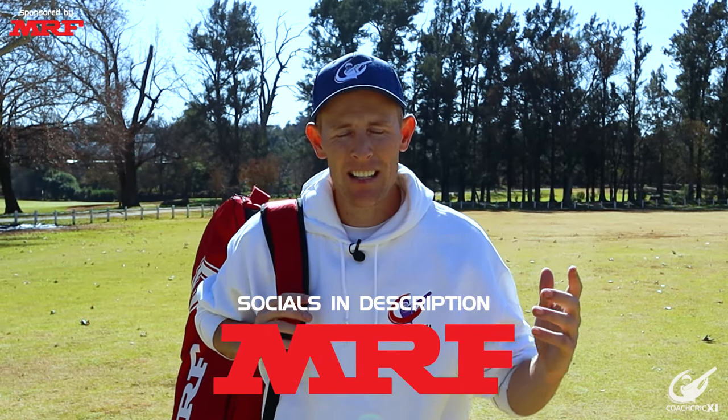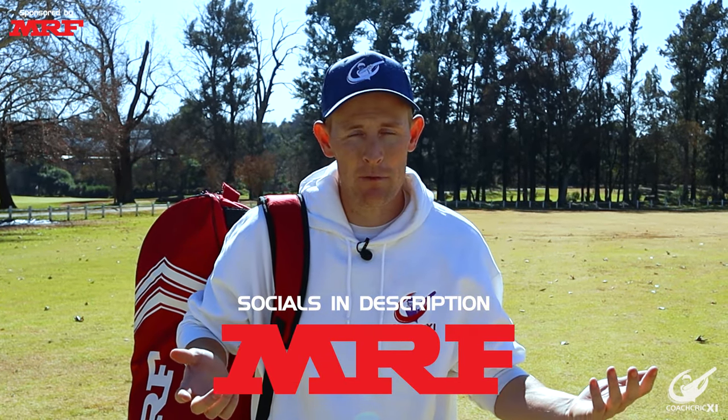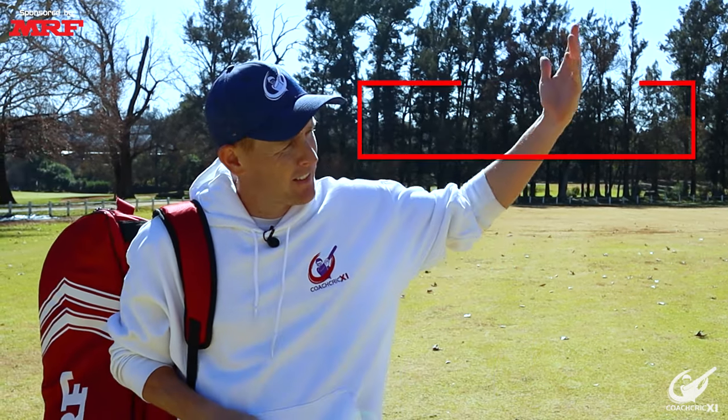A massive thank you to MRF for allowing us to use all of their bats today for filming of this video. And thank you so much to all our members — the names will be over here.